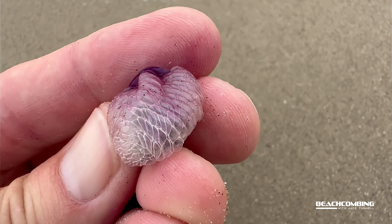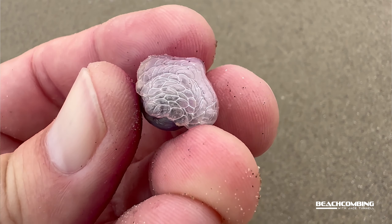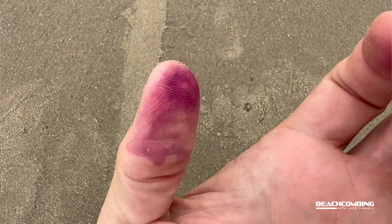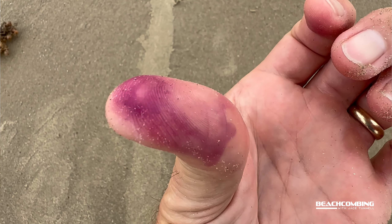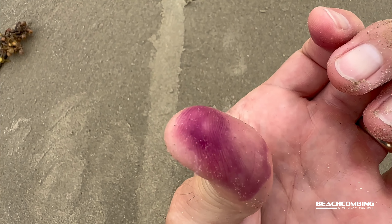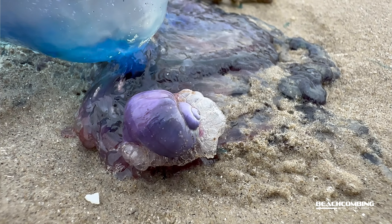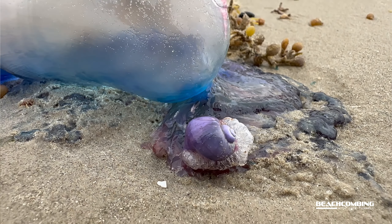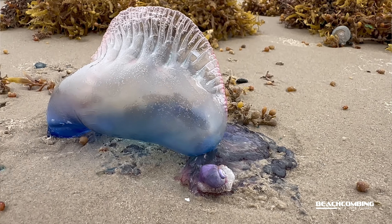The other interesting thing about these is that it has purple liquid that can come out — it's like an ink. Look at my thumb there. When I picked it up, it started squirting ink on me. That's from the man-o'-wars. As it eats the man-o'-wars, it has this purple ink that it can store.